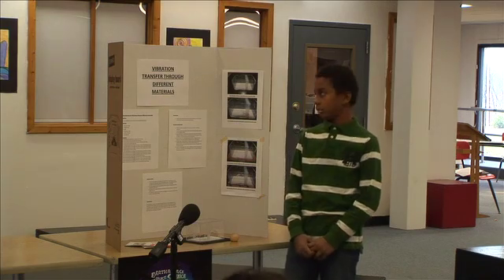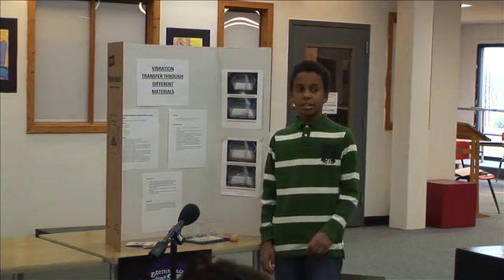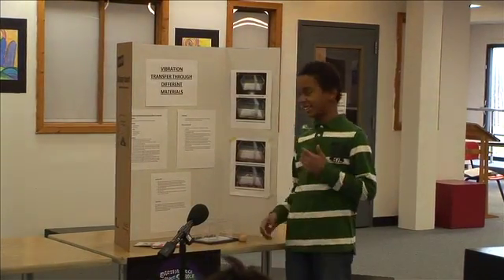Time to learn about vibration transfer through different materials. My name is Tony and my project is vibration transfer through different materials.